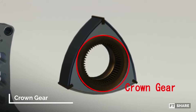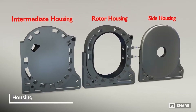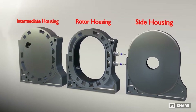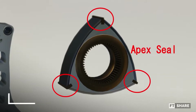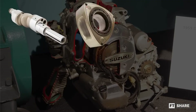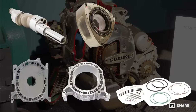Looking in more detail, this rotor also has a unique housing like a cylinder block, which is divided into two parts: the main rotor housing block and the outer side block. Besides that, there is also an apex seal in charge of maintaining the engine's internal compression. These components function to keep oil from entering the combustion chamber. Another part is the spark plug. With a rough calculation, the total number of parts is much less than in conventional engines.